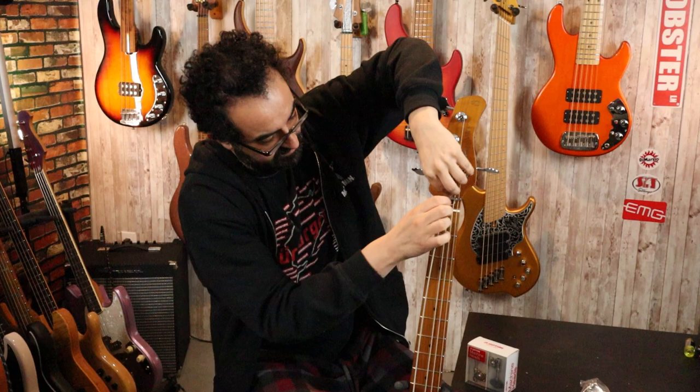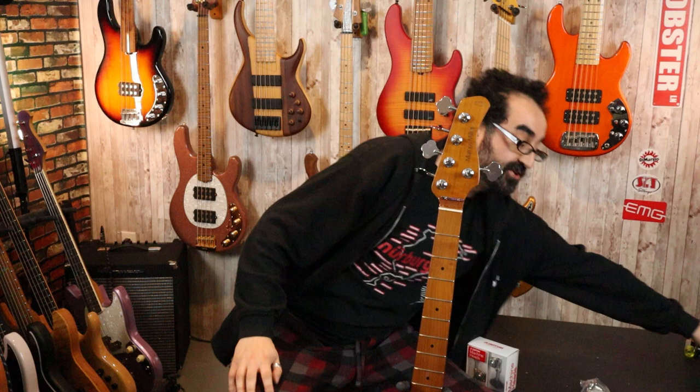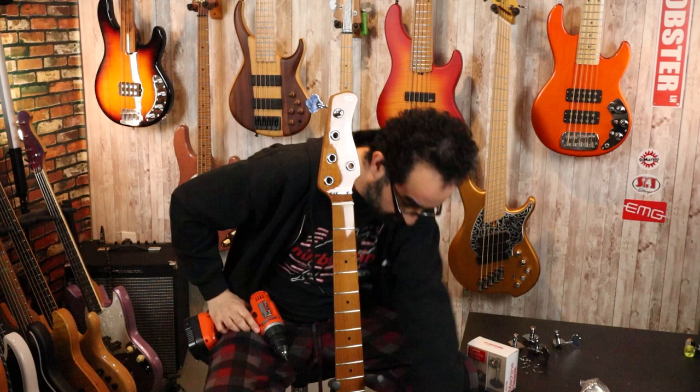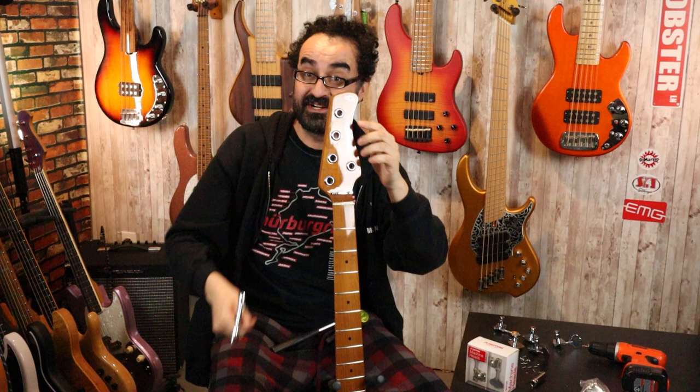With our strings removed, we are going to unscrew our stock tuners with a drill — I just have a little bit tip on here; it will be faster than a screwdriver. With our tuners removed, we can now remove the bushings. To be clear, you are pushing them out from the back of the headstock — there is no need to pry from the front as you will damage the finish. All you need is a socket that can fit in there and a mallet, and you just tap it — it comes right out.